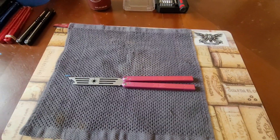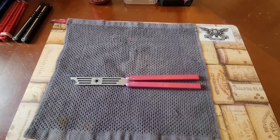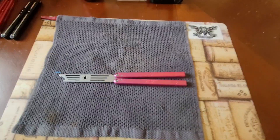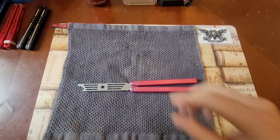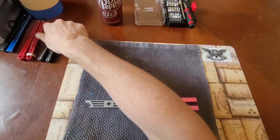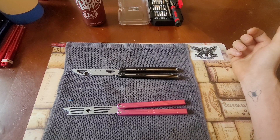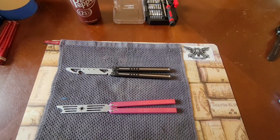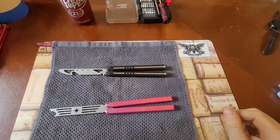Today we're going to be talking about the Marcolo C116 trainer from Amazon — whether this knife is good or not — and we're going to be comparing the Marcolo to the Nibalus Morse. These are probably the two best trainers you can buy on Amazon and I'm going to be doing a comparison slash review on the Marcolo.